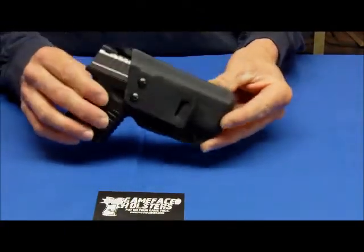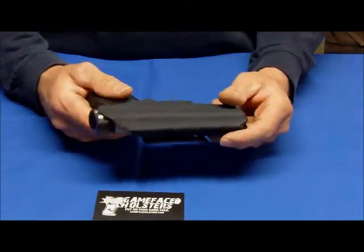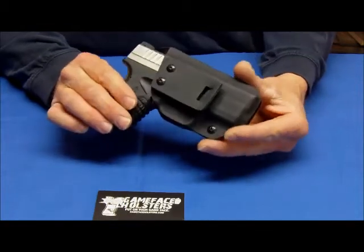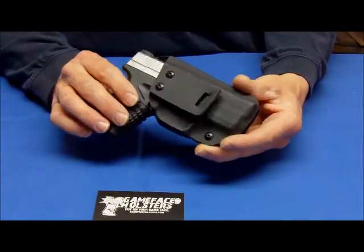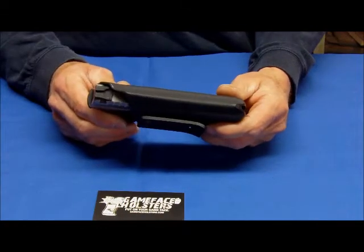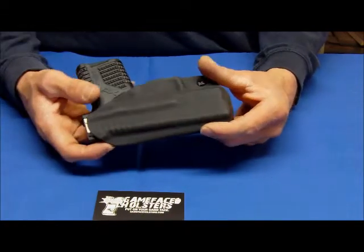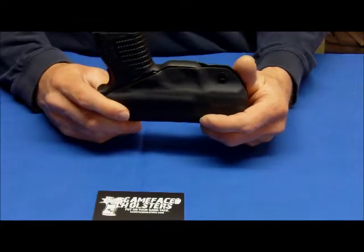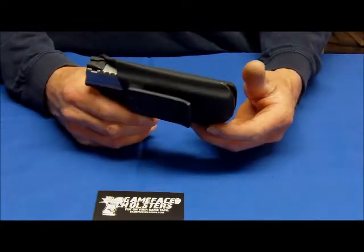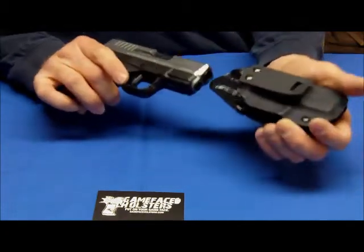This is the one to start with. Most deliveries are being made right now in two to three weeks depending on the gun. We have about 10 to 12 different firearms that we actually build for that are in stock, so two to three week lead time. We have a lifetime warranty — if you ever have a problem with any of the holsters, ship it back to us for replacement or repair and we take care of that for you.